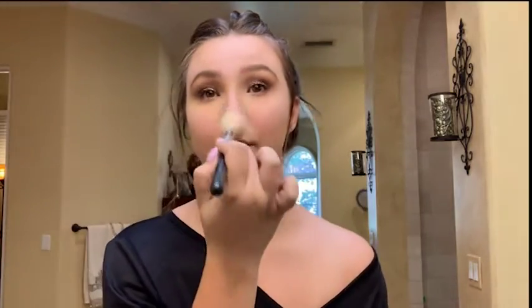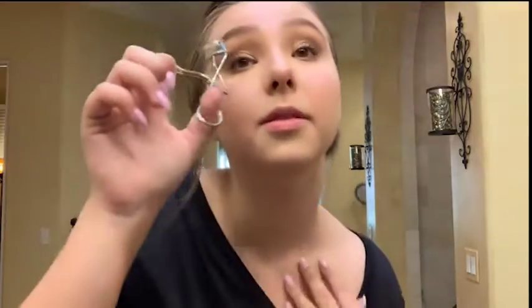I also love highlighter right in between your eyebrows to brighten up your forehead a little bit, and a little on the nose. Then I'm going to take the same angle brush and drag it underneath my eyes ever so slightly.